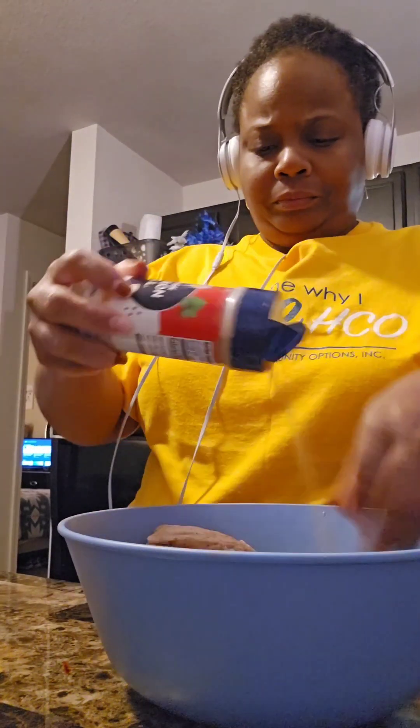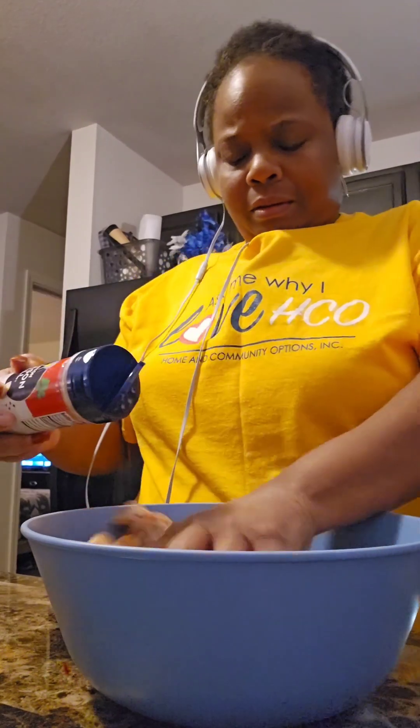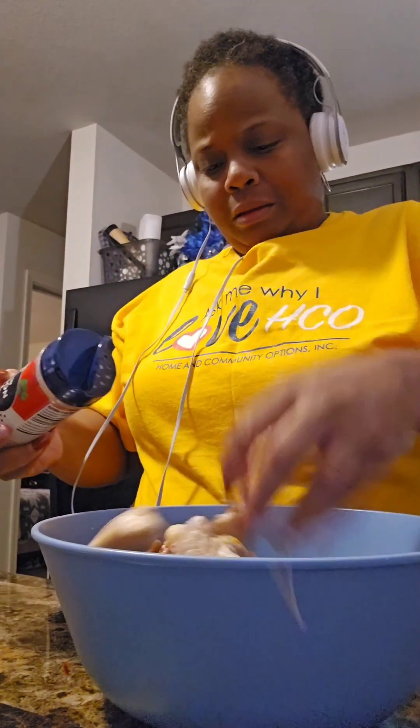Excuse me — bless me! Moving right along, getting these wings all seasoned up.